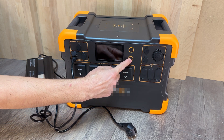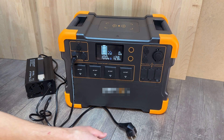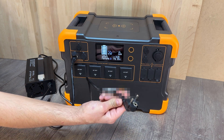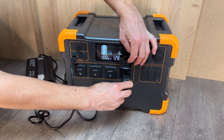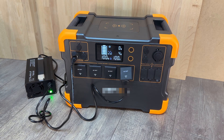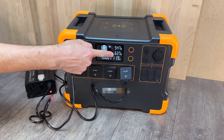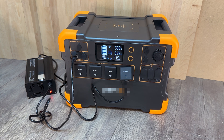We start up our portable power station and connect the battery charger power cable. We have a consumption of about 640 watts and we are only charging about 550 watts. Therefore we are consuming more power than we are charging at the portable power station.